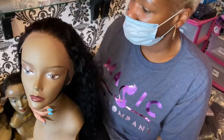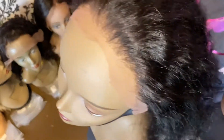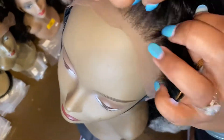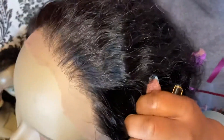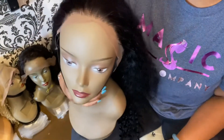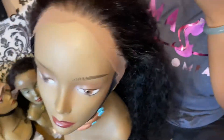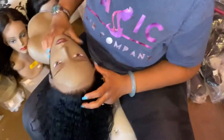We have this wig here that a client brought in from another vendor, but we will gladly clean up the hairline. I'm just going in and plucking it to make it more realistic — this is how I thin out and part the hairline. I've already been working on it for about 15 minutes, and I'm going to show you my progress on cleaning up this hairline for one of our clients.